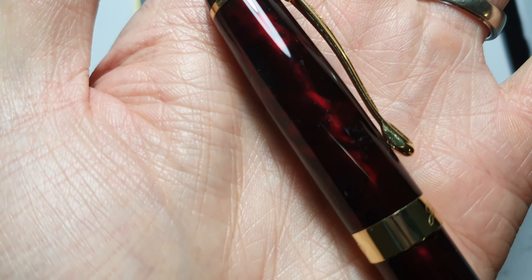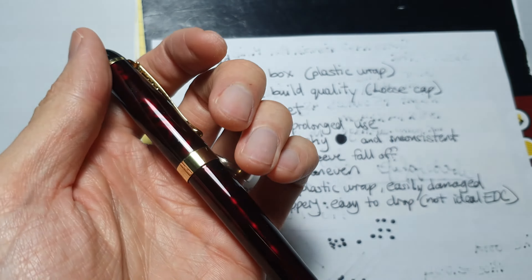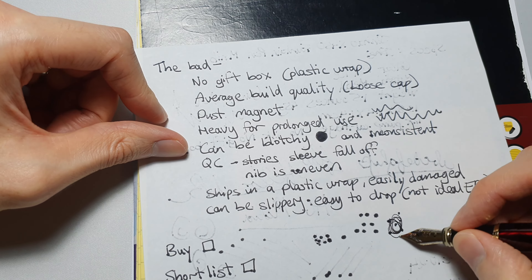Even at the tightest, it wriggles up, down, left, and right a little bit. The next bad thing about this pen is it's a dust magnet. I've been using it so most of the dust has come off, but you can still see dust around the surface — you can just clean that off, but it is worth noting.